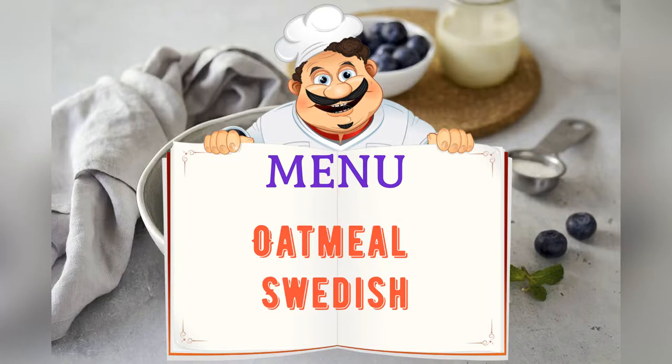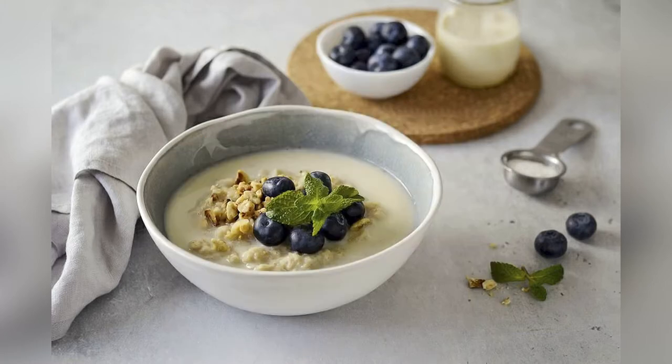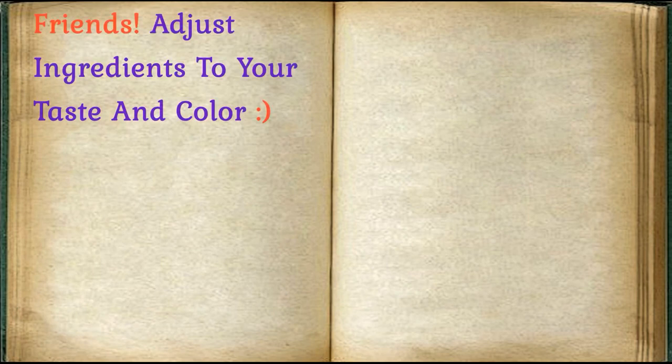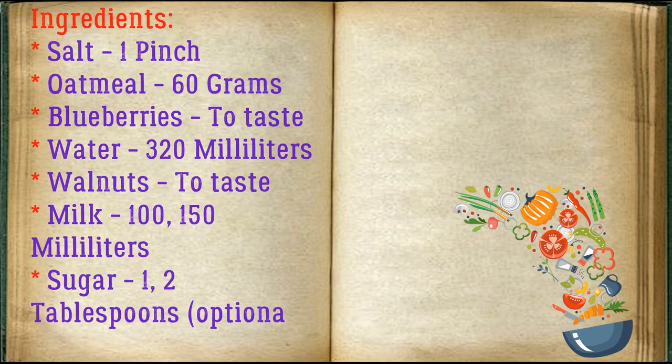Today on the menu: Swedish oatmeal. Friends, adjust ingredients to your taste and color. Ingredients: salt, one pinch; oatmeal, 60 grams; blueberries to taste; water, 320 milliliters; walnuts to taste; milk, 100–150 milliliters; sugar, one to two tablespoons, optional.